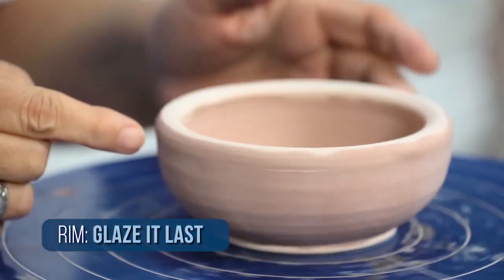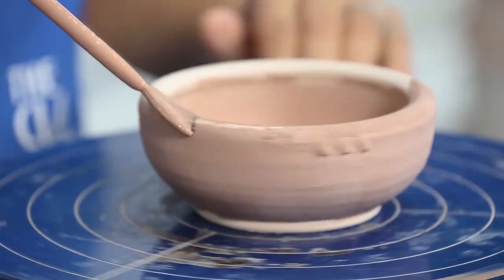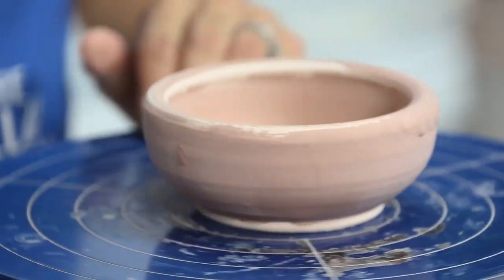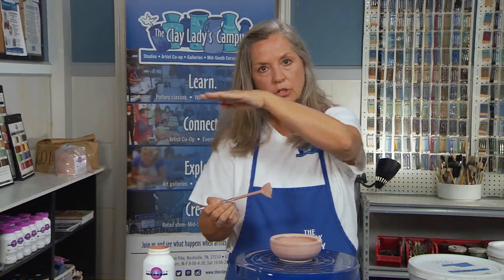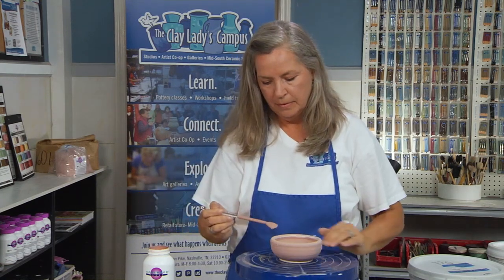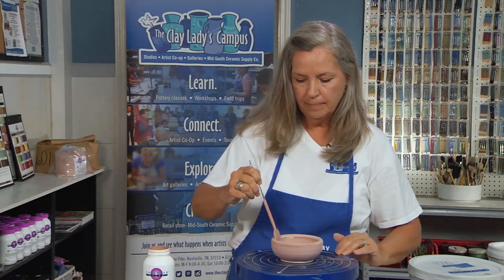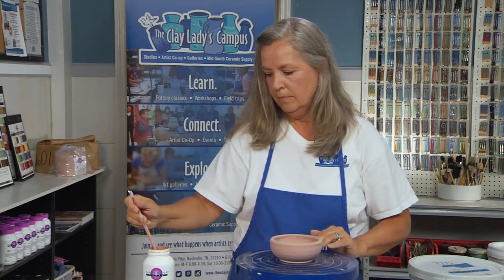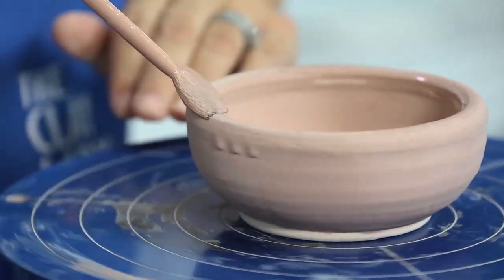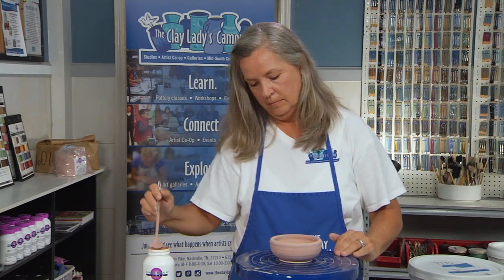When someone looks at a pot, the first thing they look at is the rim. You really want the glaze to look its best on the rim, so always make sure that's the last thing you brush. I want to make sure my pot is nice and centered. I know the bottom is coated, the interior is coated, and now I can slowly glaze the rim. It's okay to load the glaze up on the rim because it's a horizontal surface, so the glaze will hang in there and give it a nice soft coating. I've got a little drip — I'm just going to wipe that away on the inside.